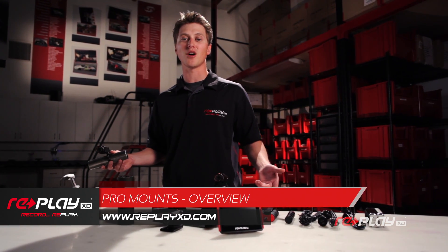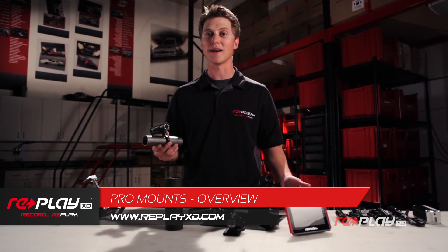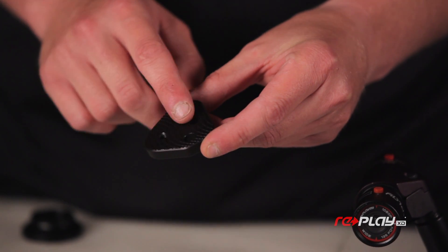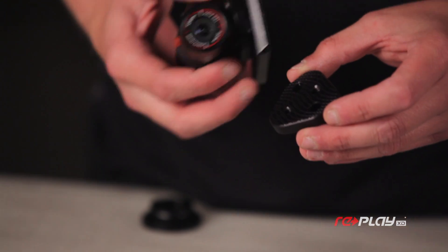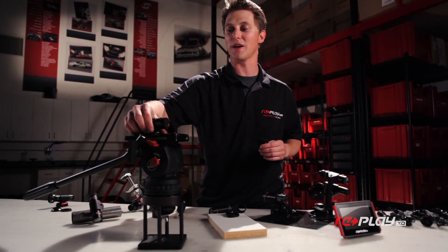Replay XD offers a full line of pro mounts made from billet aluminum so you can securely mount your camera virtually anywhere. Here we've got the tripod mount. The non-slip base and a standard quarter-twenty receiver — you can mount it onto any standard tripod with a quarter-twenty.